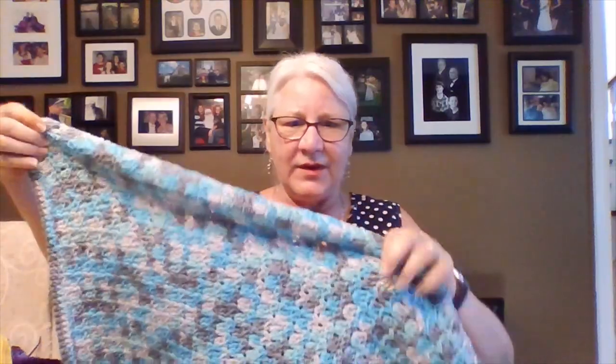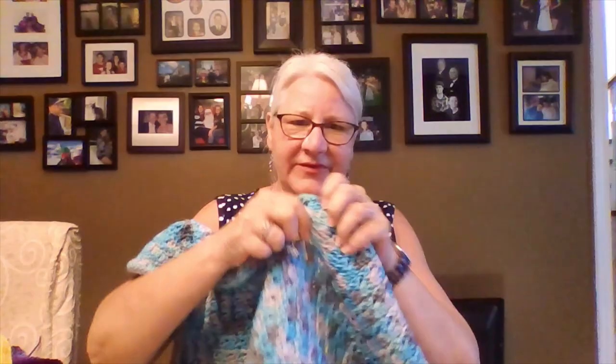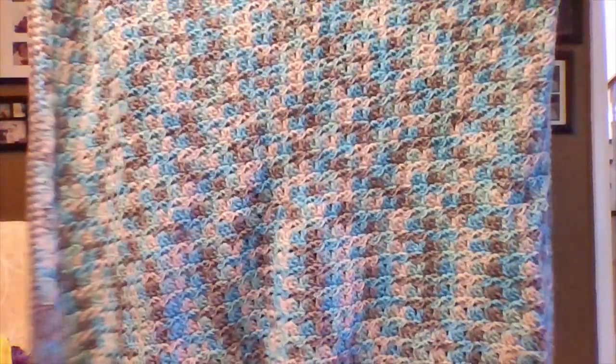My last finished object is the primrose blanket — I like to try and learn new stitches. I made another lap blanket for a wheelchair, this time in more neutral colors for a gentleman. I had done a portion last time and then finished it off. It's 34 by 40, a little wider since I was unsure how much the primrose stitch would stretch. I just did a single row of variegated and then a single row of plain gray.